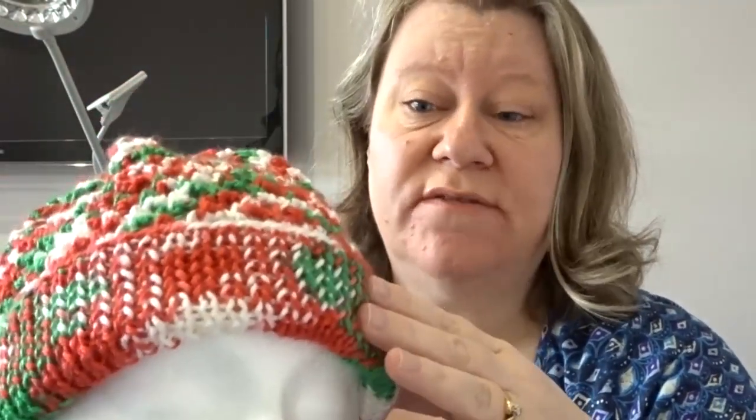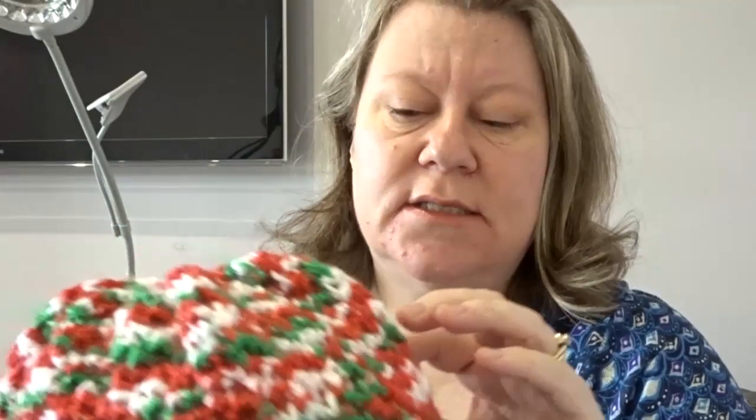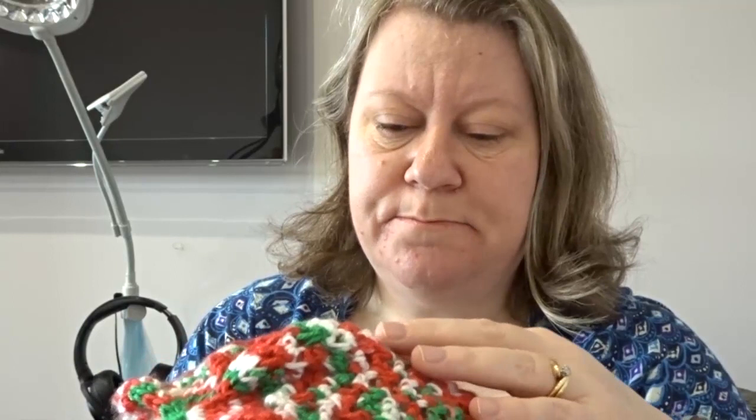Anyway, I wanted to show you the hat I finished. Can you tell I don't like it? I knew I wouldn't like it. So here it is. Now that's a rolled over brim — that was a 1x1 rib which was absolutely fine. I didn't mind that. But the moment I got to the pattern, it's the short colour runs that did it. It's just too short and too busy. And it's a 4-row repeat — every alternate row was knit.